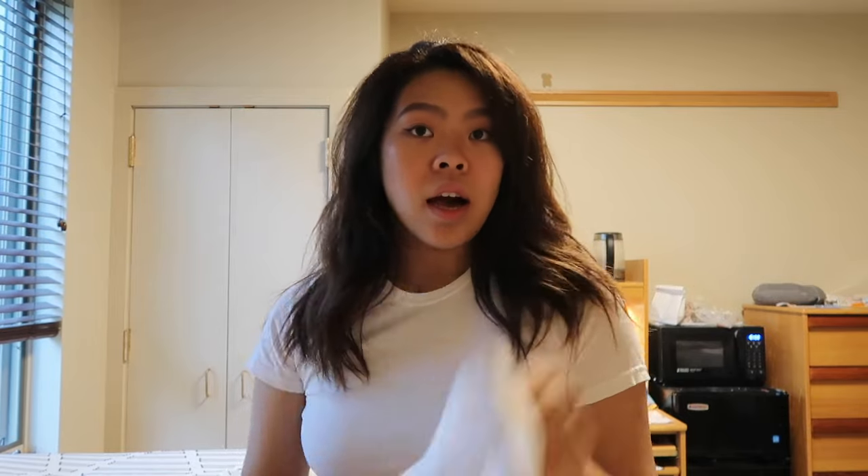And that's how you fold and tie your neckerchief. I hope I helped you guys. Don't forget to like this video and subscribe for more CIA and personal related videos. Thank you and goodbye.